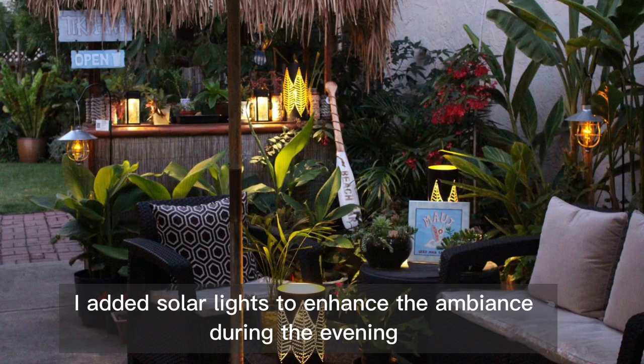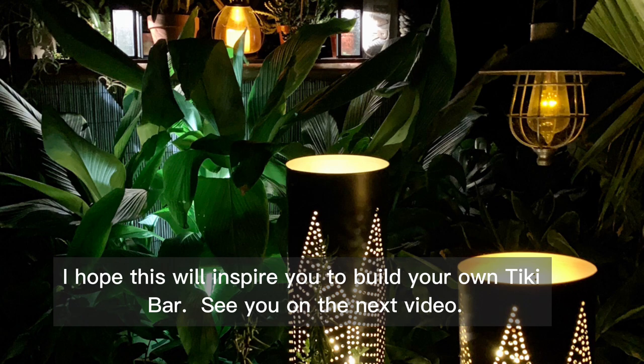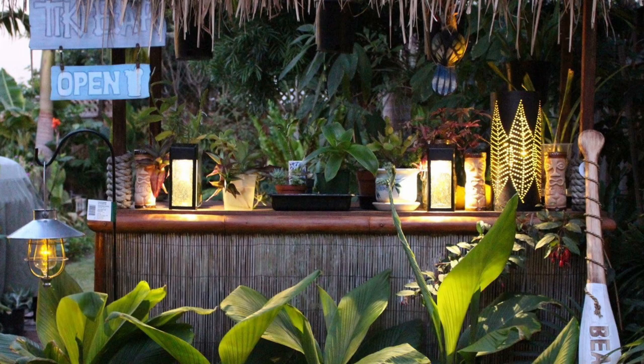I added solar lights to enhance the ambience during the evening. I hope this will inspire you to build your own tiki bar — see you in the next video.